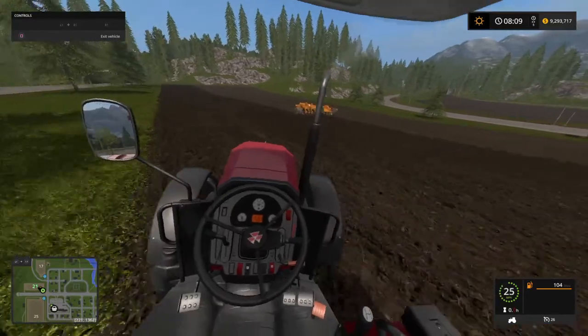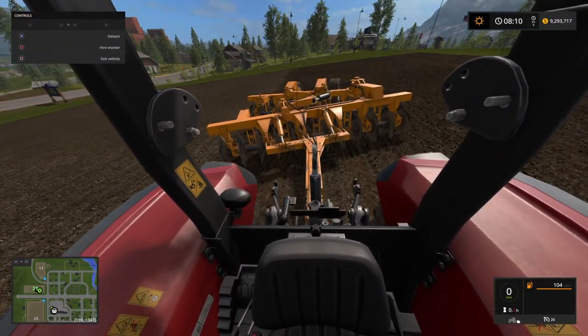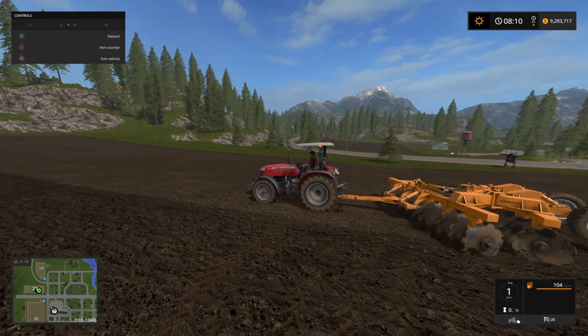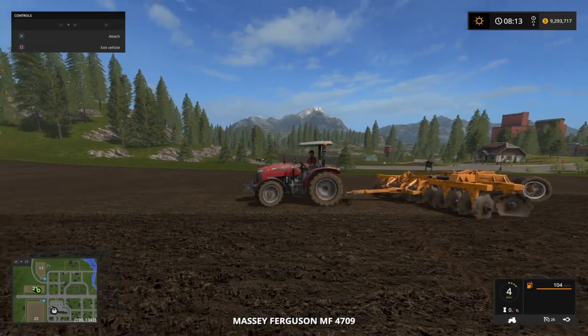We're going to go out here and try this. Alright, we're slipping — we ain't got grip. The 4790 went one mile an hour.